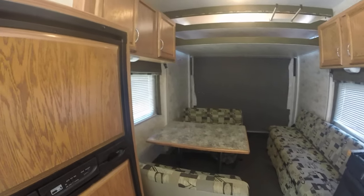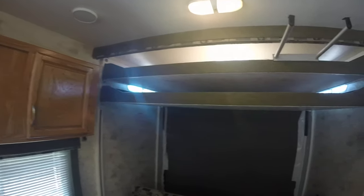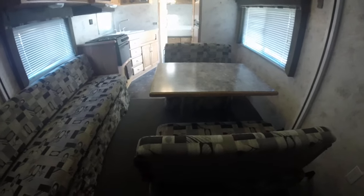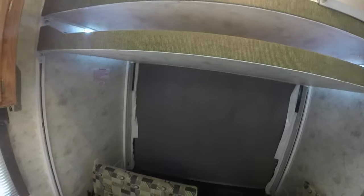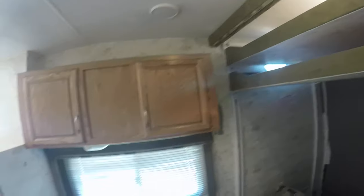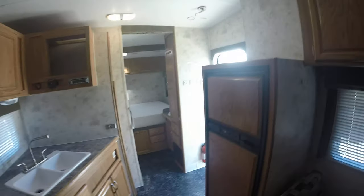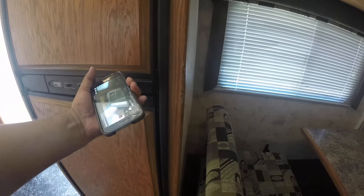I'll turn the lights on. Sorry if the video is a little unstable — I'm walking around with the camera in my hand. I have the dimensions of the storage area in the ad, so you should see it there. These seats turn into a bed, and these also turn into a bed. Then you have double queen drop-downs — you could probably fit a king-size mattress on there. Plenty of cabinet space all around. Nice trailer — the fridge works and I can demonstrate that for you.